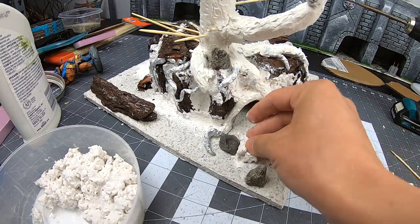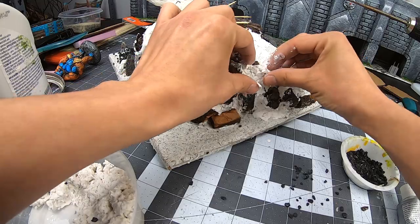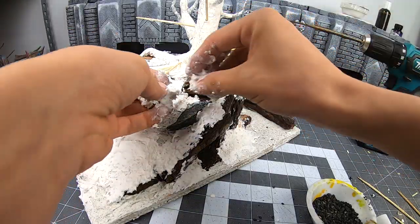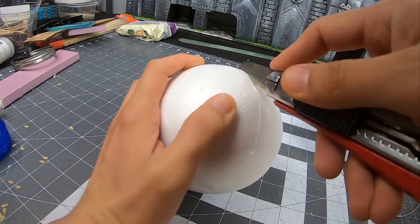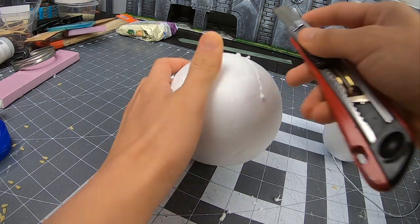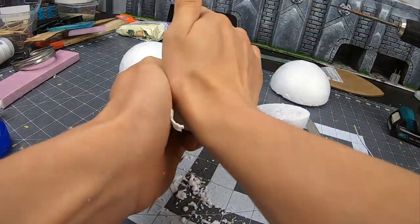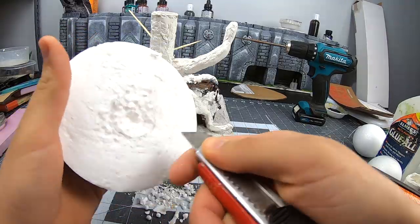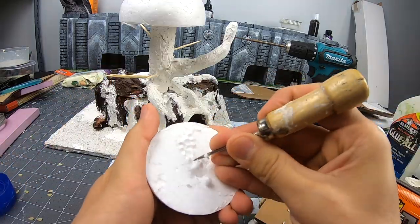I'm getting ready to move on from the base — all I need here is more Sculptamol and a bit more tiny rocks. I've had this foam ball since I started the channel; might as well use them here. When cutting these, make sure to take your time — it's just an awkward cut, so be safe. I carve out the area where these will connect to the trunk. I'll pause here and get back to the flocking and attaching them once I'm done with the painting — it's already a difficult task with the spikes and all, so I don't want to complicate things further.